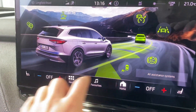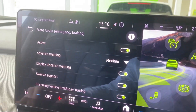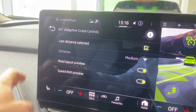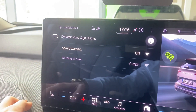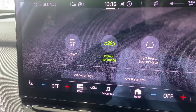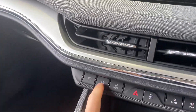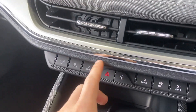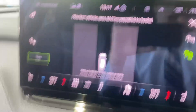This vehicle also comes with side assist, front assist with emergency braking, lane assist, cruise control, driver alert system, and dynamic road sign display. With the settings option you can turn off interior monitoring, traction control, and tyre pressure loss indicator. You've got different drive modes including normal, sport, individual, and eco, plus park assist which will allow the car to park for you.